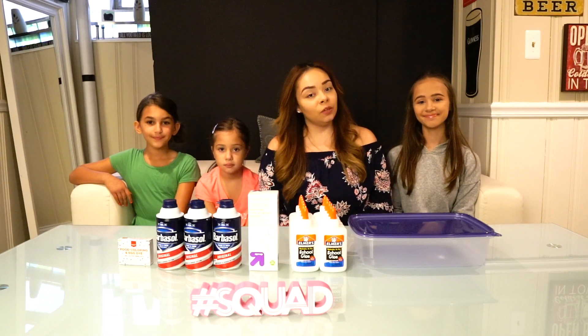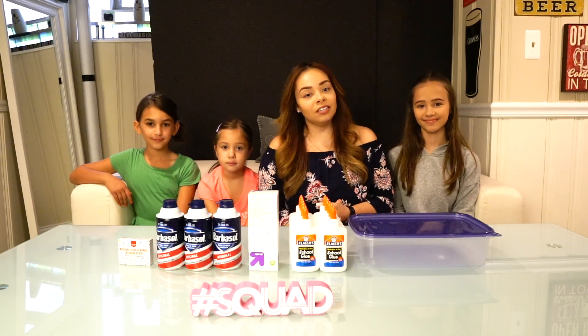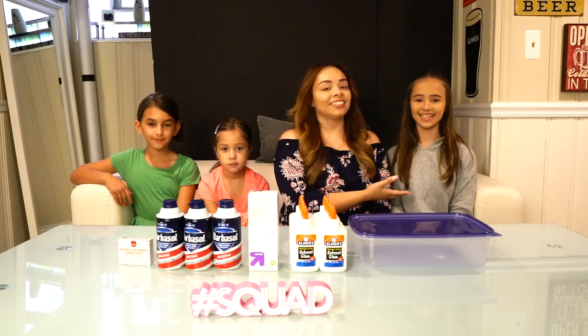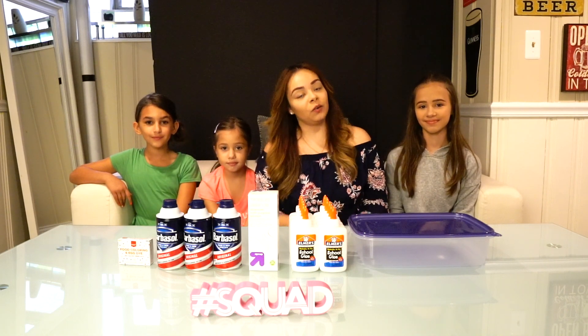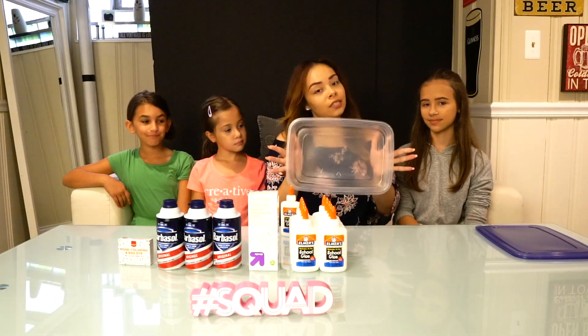Hey guys, welcome back to SB Beauty. As you can see, I'm not in my normal shooting space — I am in Chicago with my beautiful nieces. This is Talissa, and this is Kayla and Mia. Today we are going to be shooting a slime video, so let's jump into it.